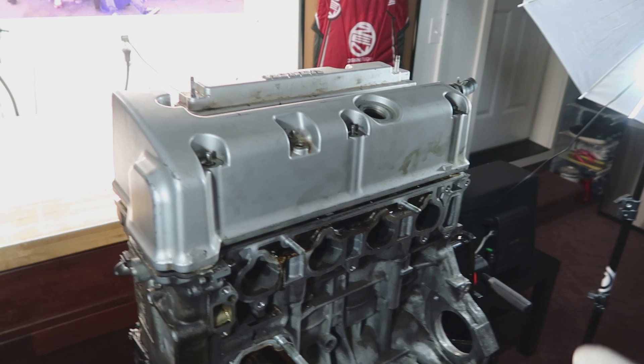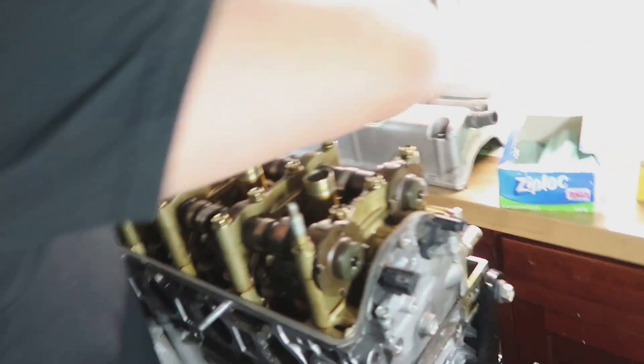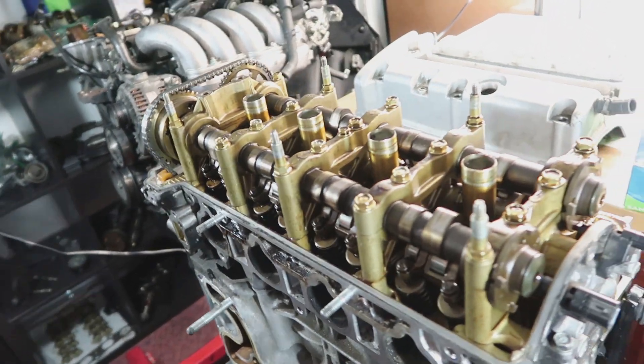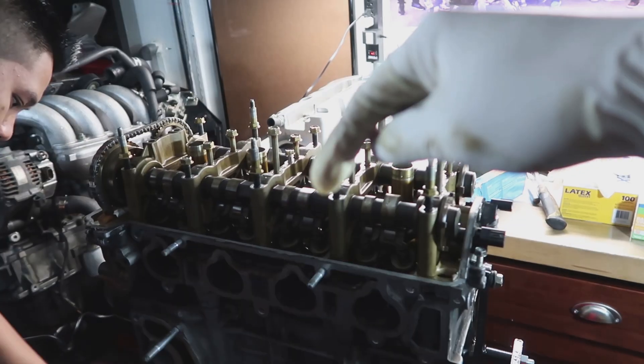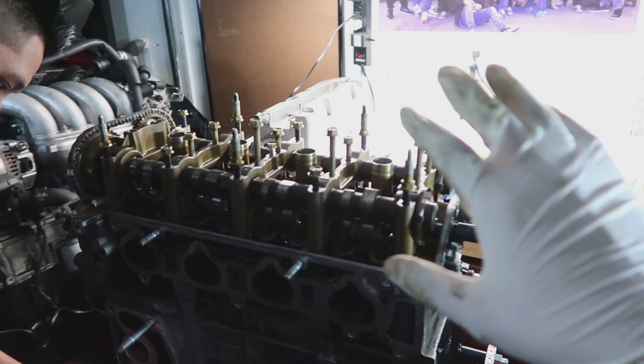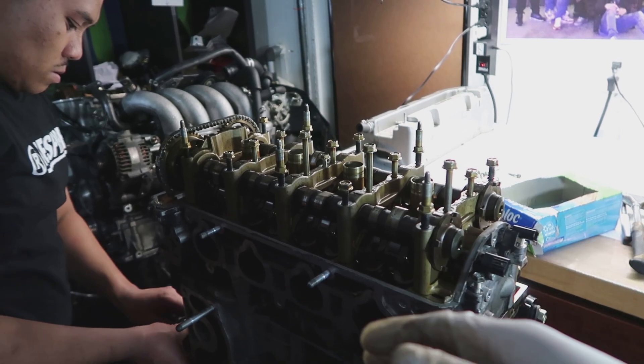First off, we're going to go ahead and take off the valve cover as Andrel is going to do right now. And what you see here are these rockers and there is a sequence. I'm going to put a chart right here to show you which bolts you have to take off first. And that's basically how it all goes when you're taking it off and putting it back on.